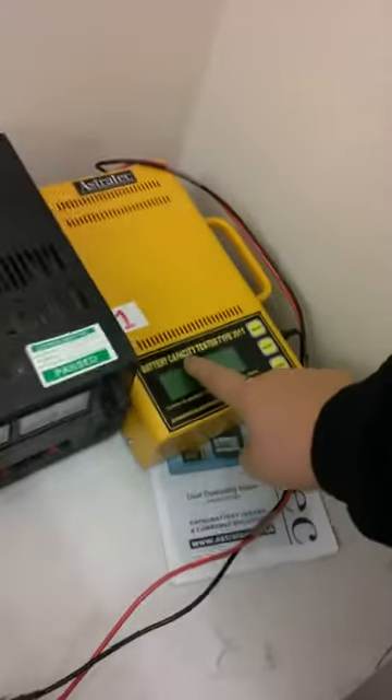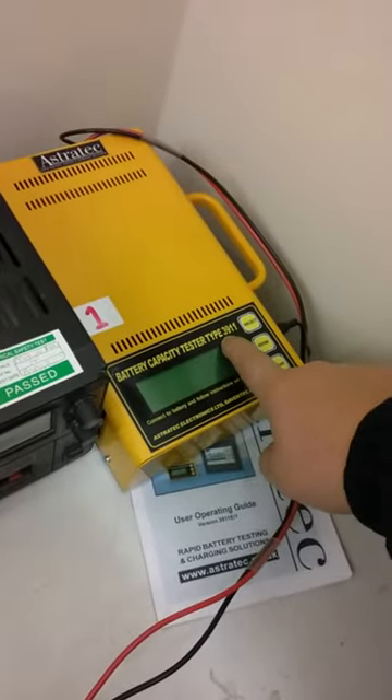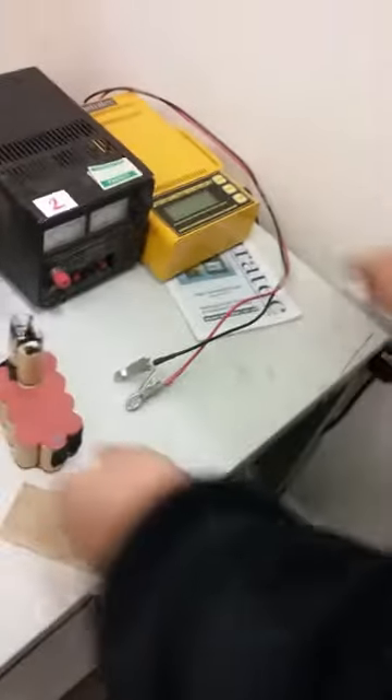Hello, here we go. Richard teaching you how to test the battery. We're using this Astratech battery capacity tester, type 3911, and for this to work, number one, plug in.